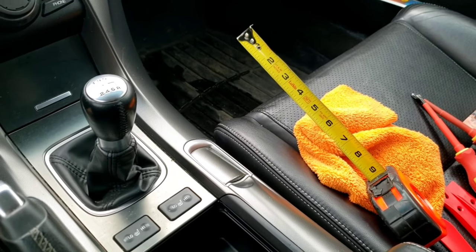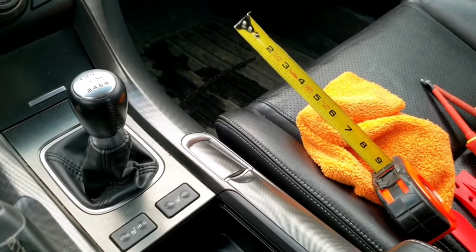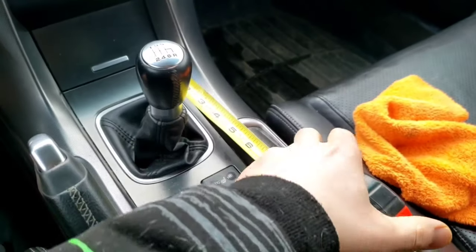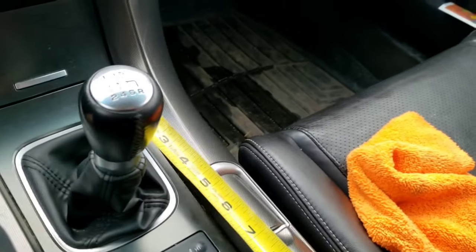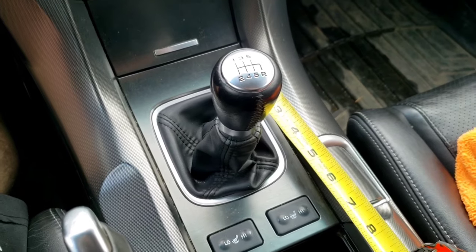Hey guys, welcome back to another video. It's Revs a lot. I'm recording with my cell phone so the audio probably isn't the best, but I'll do POV with the GoPro and then record certain things with my camera. There's Milo's dog here. But anyways, let's get to it — what we're going to be doing today is installing this short shifter adapter.